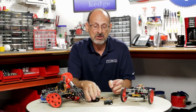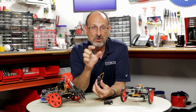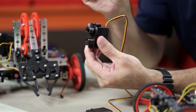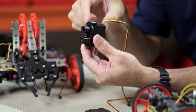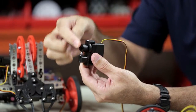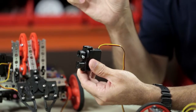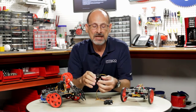For a continuous rotation servo it's a little different. You still have the same value range of 0 to 180, but that middle point — 90 — instead of being a position, becomes the point where it stops. So when I initialize a continuous rotation servo and tell it to go to 90, that's a dead stop. 180 makes it go full speed in one direction, and 0 makes it go full speed in the opposite direction.